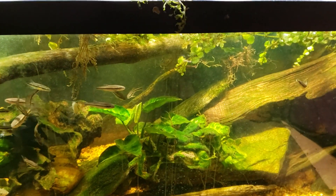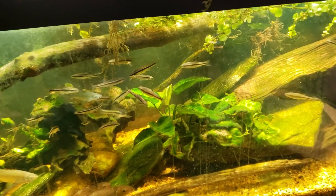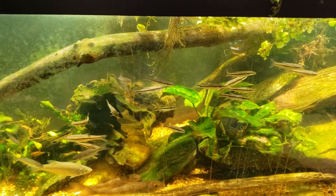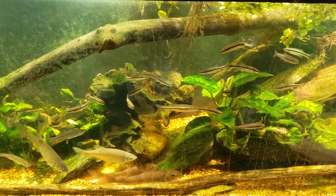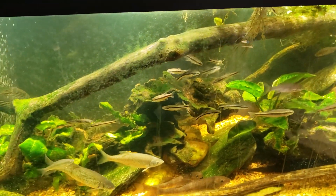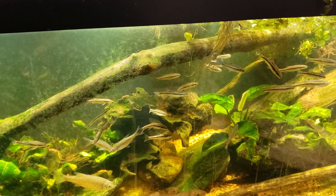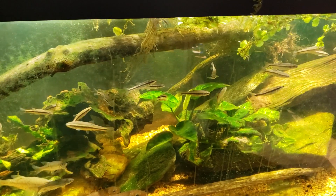I'm not just basing this video on that one experience. I've used this PimaFix stuff three or four times in the past, and every single time I've used it, the fish I used it for died — and then other fish in the tank that were not showing any signs of distress also died. I'm guessing it's probably something similar to the way clove oil kills fish: it's got some kind of aromatic oil in it, and given the right circumstances or quantity, it just puts the fish to sleep.